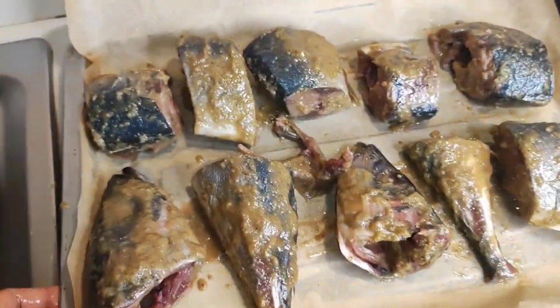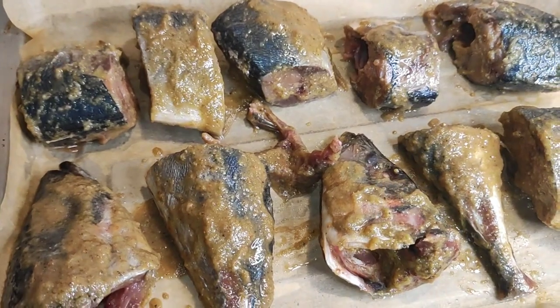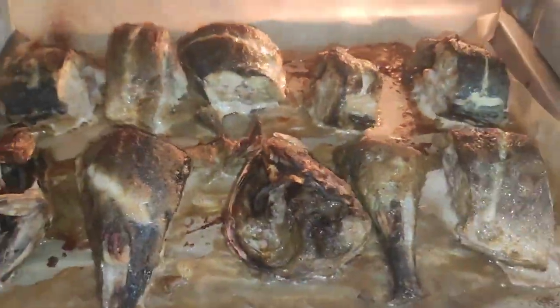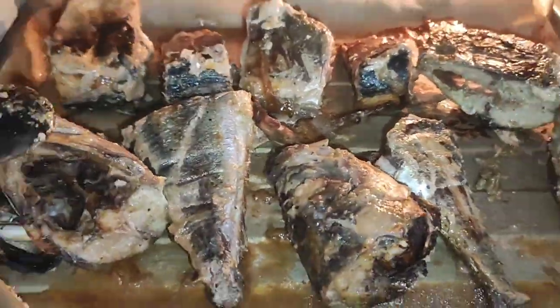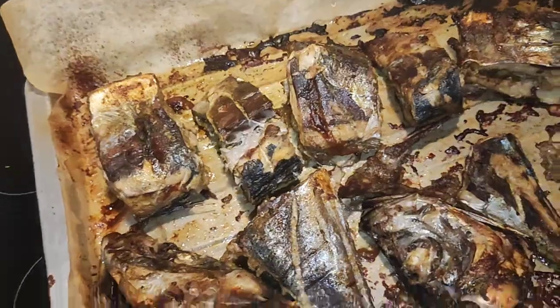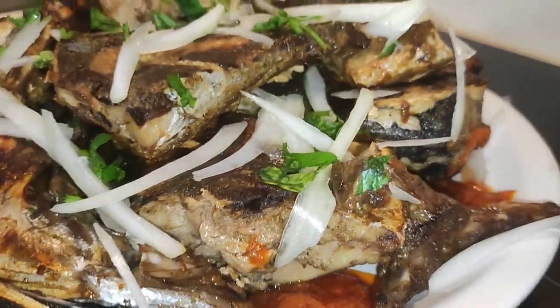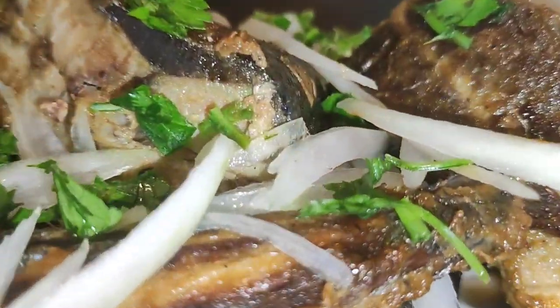After mixing properly, I put the fish on the tray and placed it in the oven. Sorry, I lost the clip where I was putting the fish in the oven for the first time. I let it cook for about 13 minutes, then flipped to the other side and cooked for about 15 minutes.